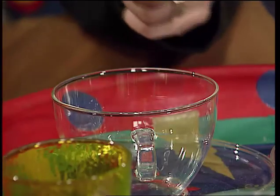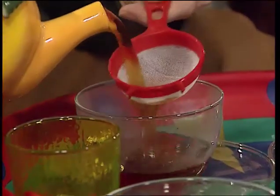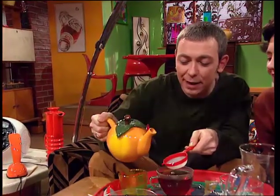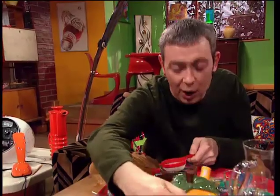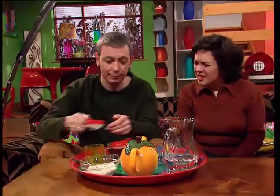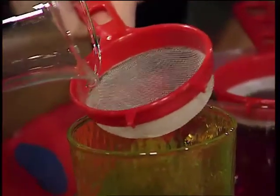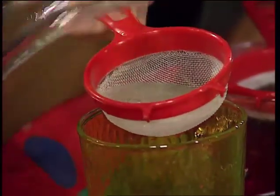But first, a trick. Tea strainers are very good at straining tea because they let the tea through, but they keep all the tea leaves behind. But I can make a tea strainer hold water without blocking up the holes. You can make a tea strainer hold water? I can. Just watch this. There it is. Look at that.